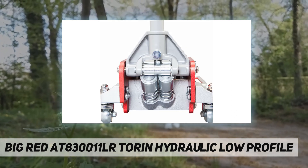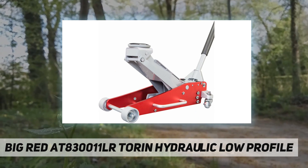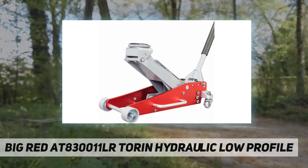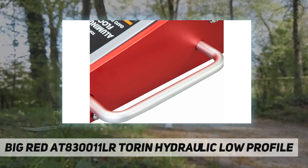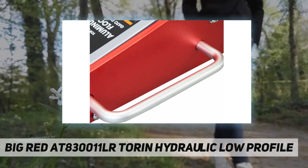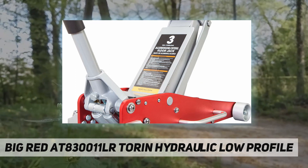A convenient side handle makes it easy to carry. In terms of safety, this Torin service jack comes with a built-in safety overload system which prevents use beyond load capacity. It includes a limited one-year manufacturer warranty.